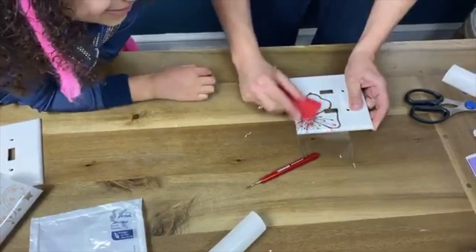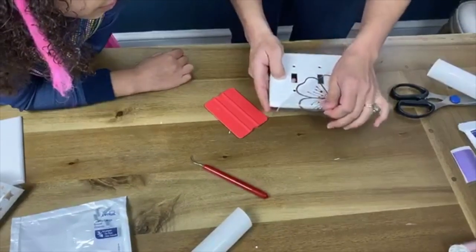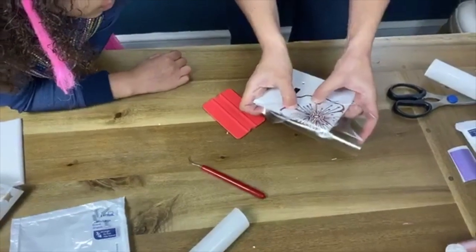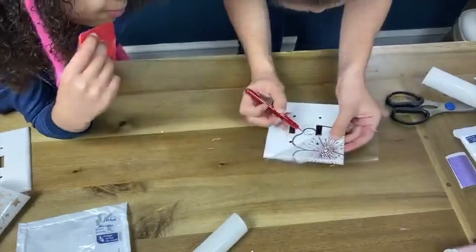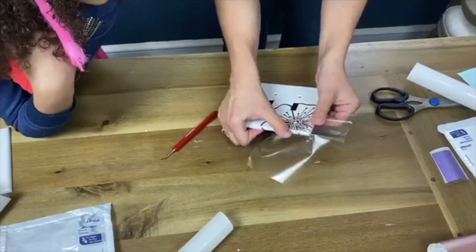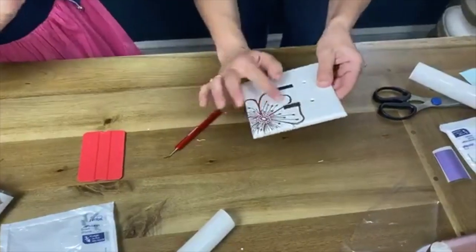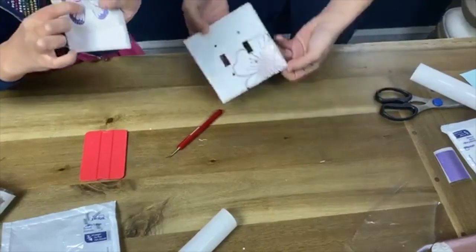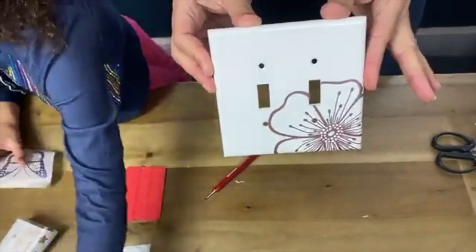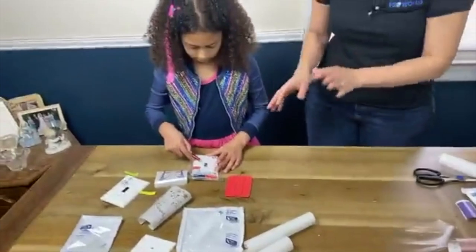Tina asks, are some images easier to fit than others? This design I got off Design Bundles — it was actually a full flower that I just cropped and cut to be the size I wanted. This one isn't working great, but you can see the other ones we're going to do. We're going to do a butterfly — that one was cut to go around the little socket part — and I'll show you that as well.